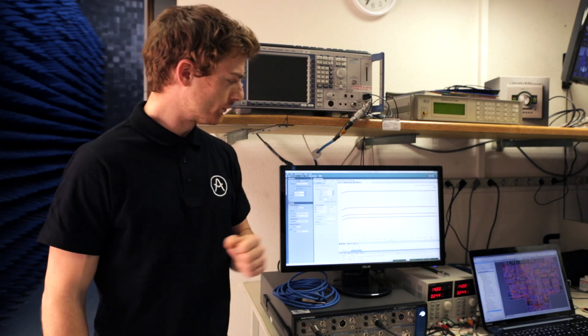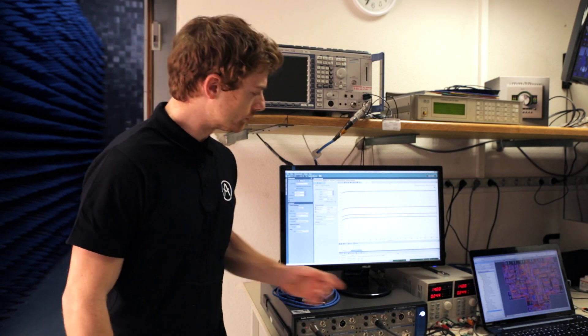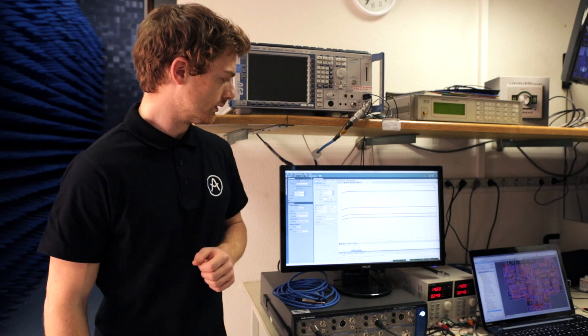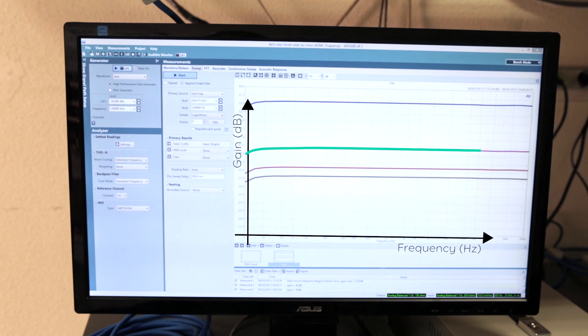There is something else at stake in a recording: that is the frequency response. As we can see on this graph, the frequency response of the preamp is extremely flat up to 200 kHz. It means that all the frequencies in that range are amplified with very good accuracy. That actually means that the preamp delivers a very transparent sound.